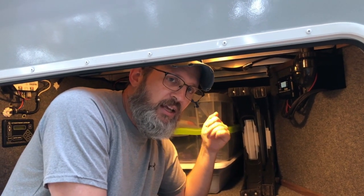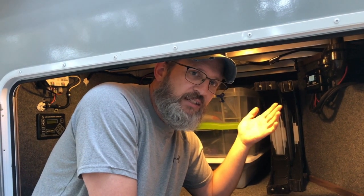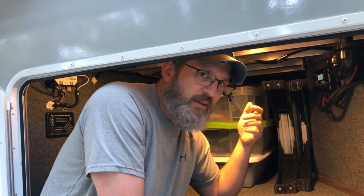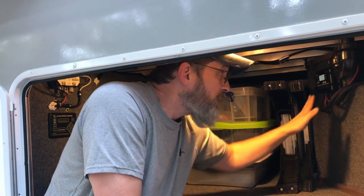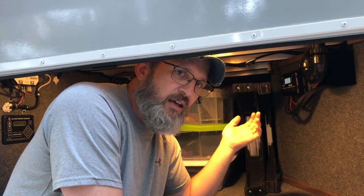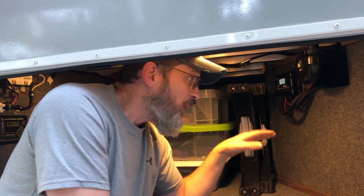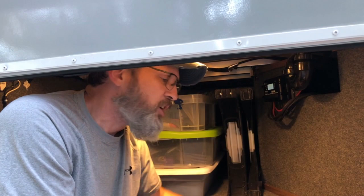I cut the old wires. The original solar charge controller was only a 10 amp and obviously wouldn't handle the 40-something amps we could get off the panels we have up. So we replaced it with the new controller, which left a hole up in the main part of the RV in the living room — we'll show you how we fixed that as well. Everything ran perfectly straight down from the roof into this charge controller.